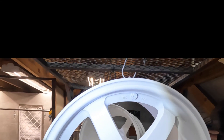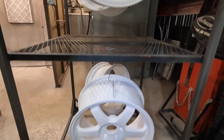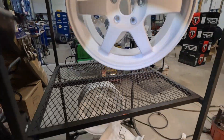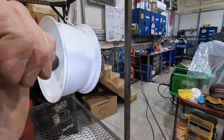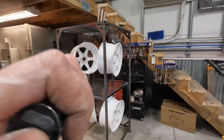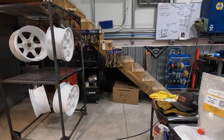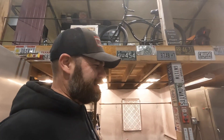Alright, the clear is all on there. We're getting ready to put them in the oven — just giving a quick look over to make sure everything's where we want it, and then these things are getting their final cure. They're going in the oven at 350°F for about 17 minutes at part temperature — in they go.